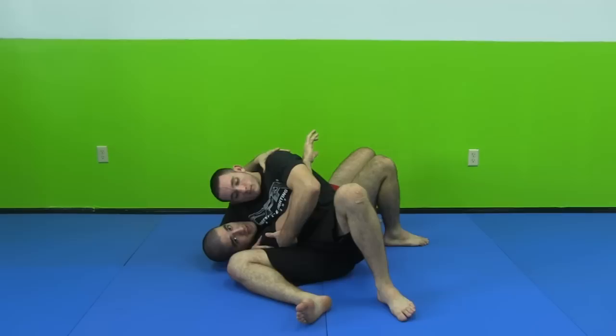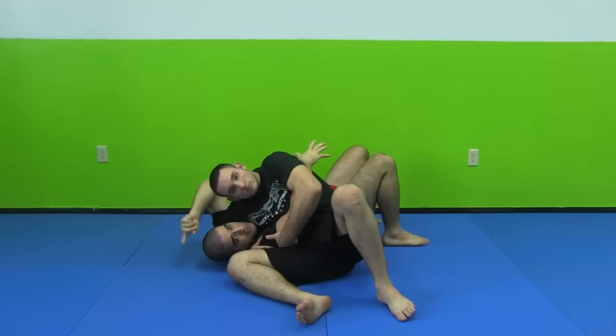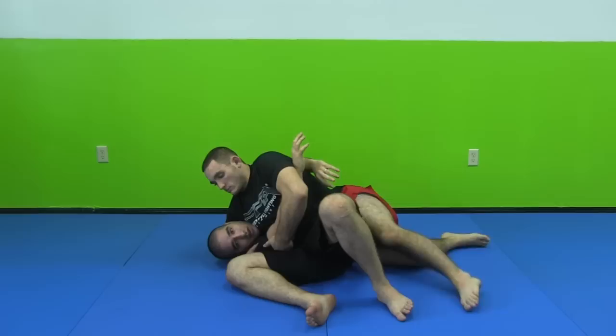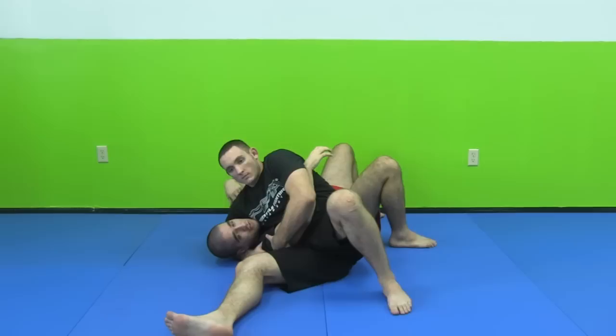Now from here, a lot of guys panic — they freak out and spazz out. Assuming you've tried every escape you know and nothing worked, the first thing you want to do is turn to your side the best you can. By turning to your side, you relieve the potential for him to tap you out with a neck crank. Because when you're flat on your back and they crank your head up, it's not really from the neck — it's more from the chest compression. Your lungs compress and you can't breathe back in. When you turn sideways, he tries to crank and it doesn't do the chest compression — now you're only dealing with your neck.